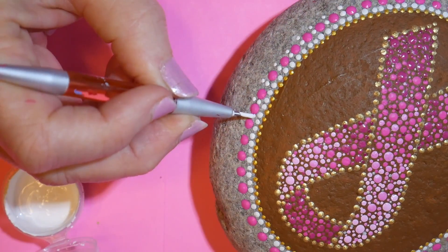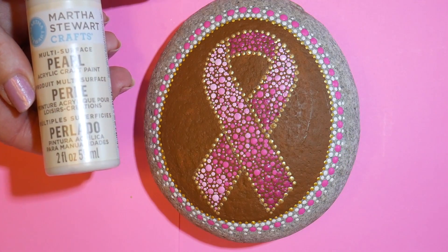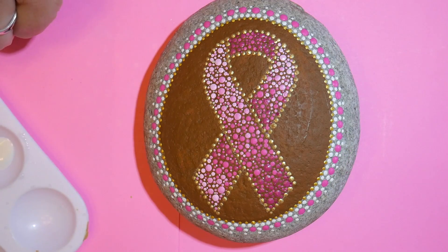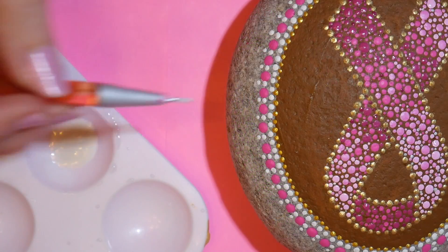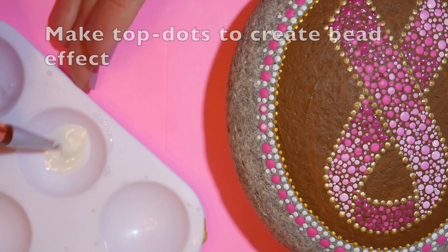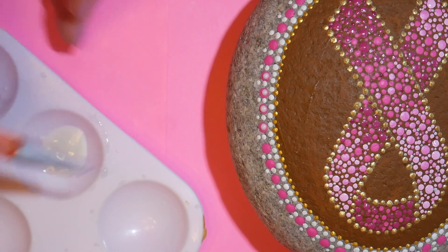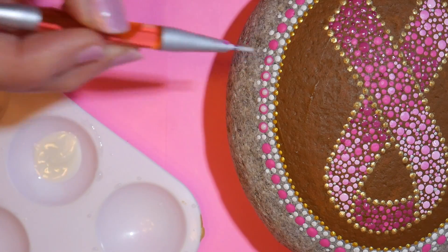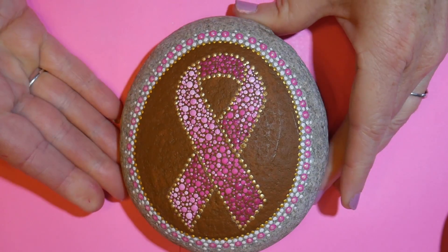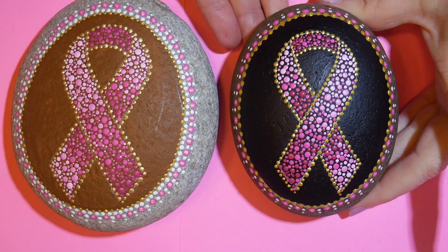Once that was dry, I decided to use the Martha Stewart Golden Mother of Pearl, which is a translucent paint, for top dots — that's going to make these pink dots look like beads once they are dry. So that border is complete.